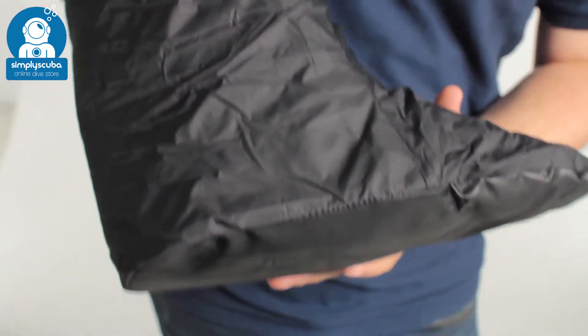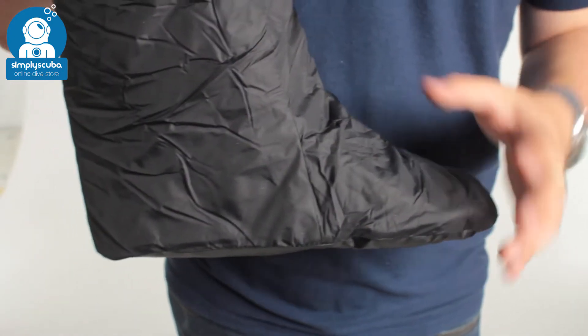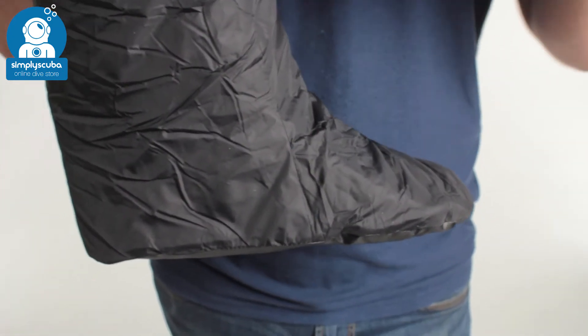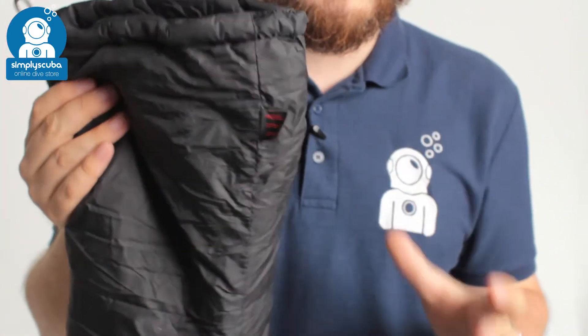The overall shape and style of the sock means it's very easy to get on and off. You can wear it by itself or put a base layer underneath it. They're very effective at keeping you warm — people use these in Arctic temperatures underneath their dry suit just to keep their feet warm. Very, very effective.